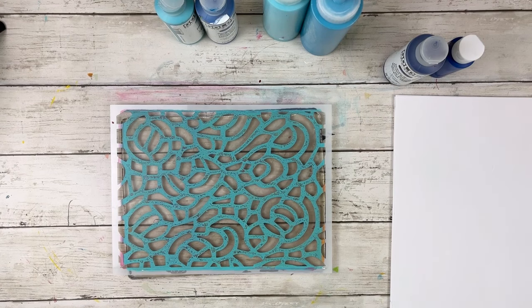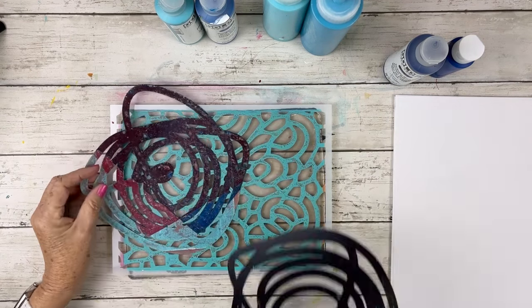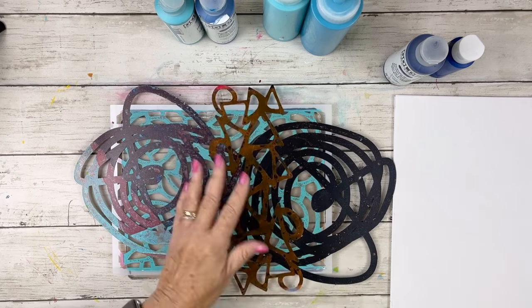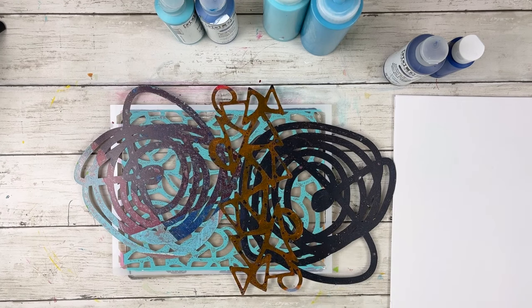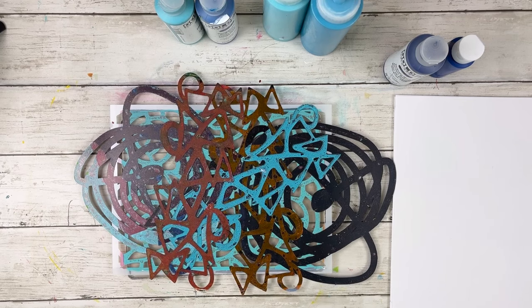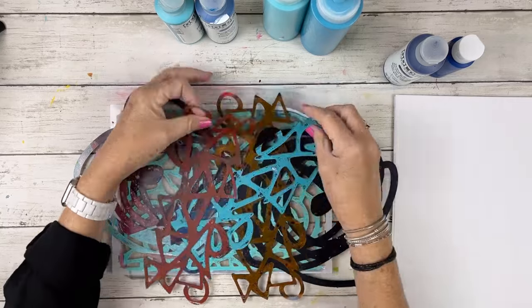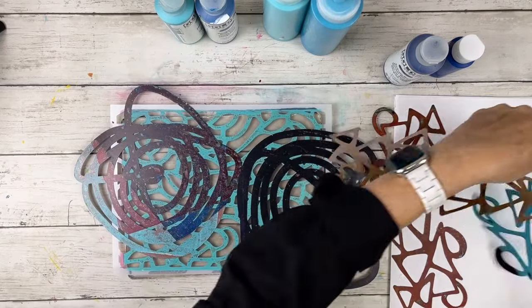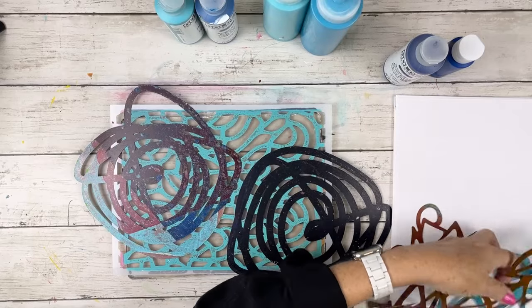I'm going to use some of these stencils that I think kind of look like motion in water, and hopefully we're going to get some shapes that will be reminiscent of water. This is an abstraction, remember. All of these stencils can be found on my website under the stencils and masks section.